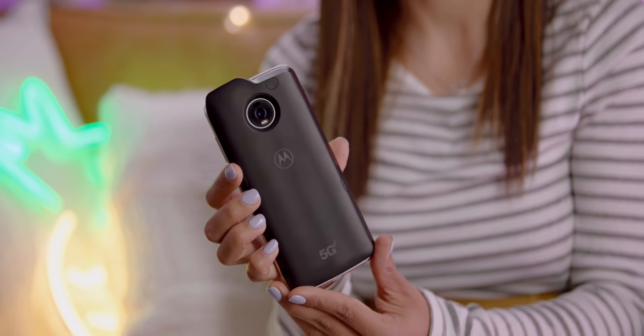Hey guys, it's Krystal and over the past month I've gotten a chance to check out the Moto Z4 with the 5G Moto Mod on the Verizon network. Motorola and Qualcomm sponsored a trip over to Chicago where I got to explore the city, check out Motorola headquarters, but more importantly, see what 5G is all about.